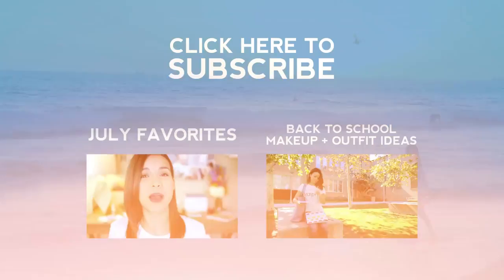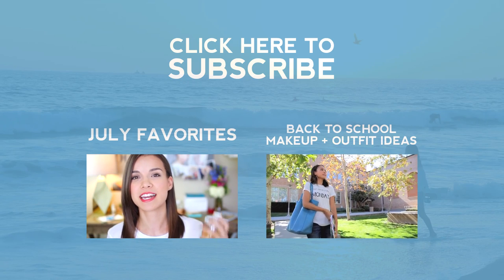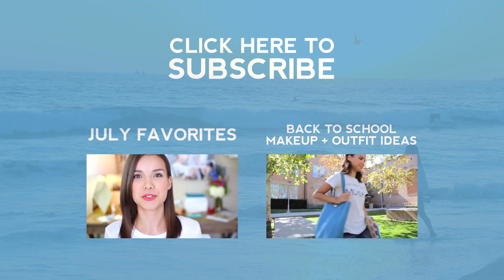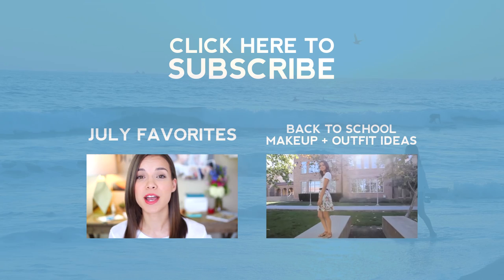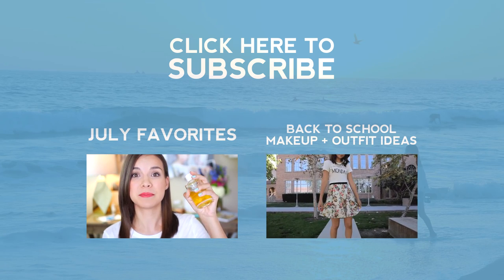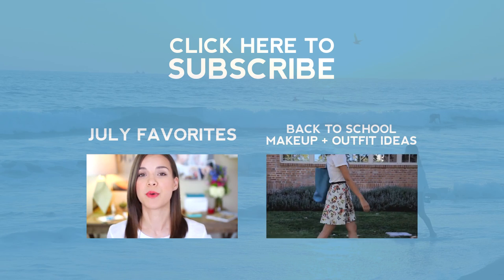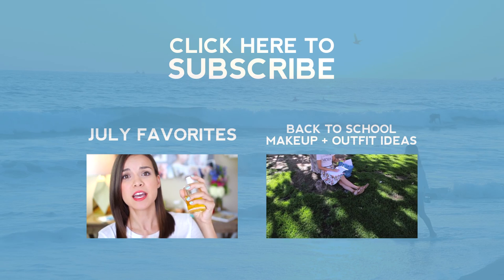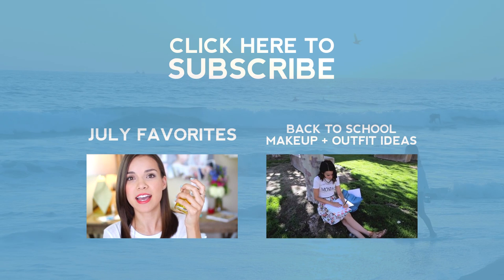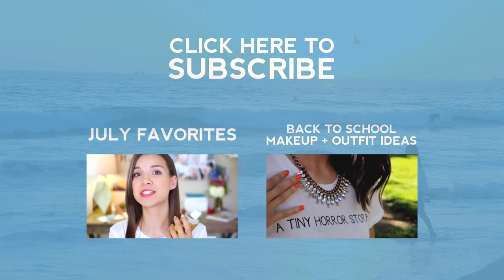That's pretty much it for today! If you guys missed my last videos, I'll have them linked right here — just click one of the boxes and it'll take you to the video. I hope you guys enjoyed this video, I hope you're having an awesome day. I love you, thank you for watching, and I'll see you later. Bye!